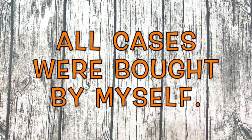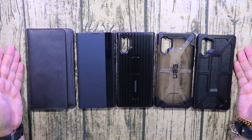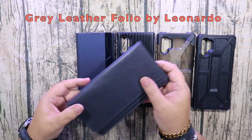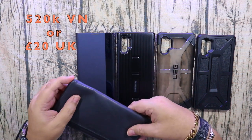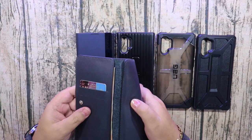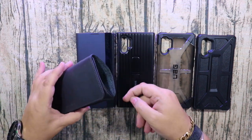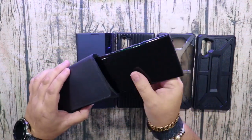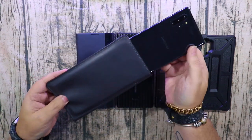We've got five cases here, and in my opinion these are the best cases for the Note 10 Plus. This first one is about 20 pounds in the UK or 520,000 Vietnamese dong. It's a leather folio style with a wallet section in the front where you can put your money and cards, and the Note 10 Plus goes in here. It has a little slot so you can push it out at the bottom — nice protection but light protection, so if you did drop it, be careful.